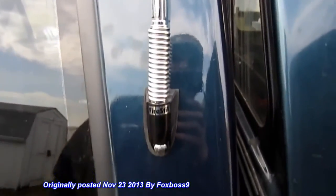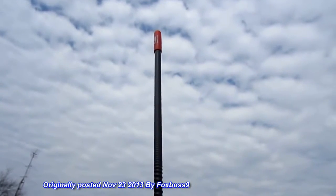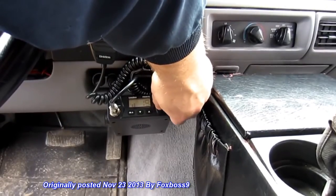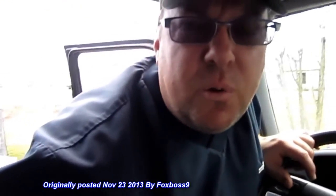This has a quick release on it — really nice. Just push it down and twist it and the whole thing comes off. I had to tune it with the tip on; I had it tuned perfectly, then put that tip on and it changed everything. But this was a pretty good little investment and I'm happy with it — it's doing exactly what I wanted. If you're thinking about a CB, Fire Stick is a good company. I like their product; it's pretty good quality. The mount wasn't too bad either.